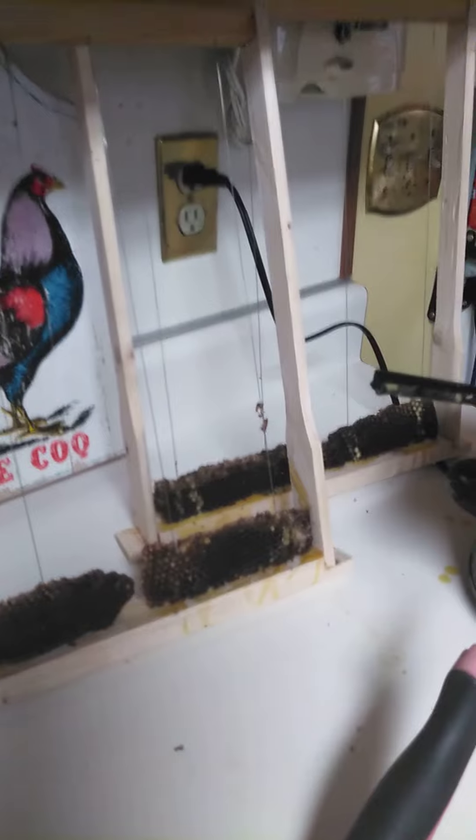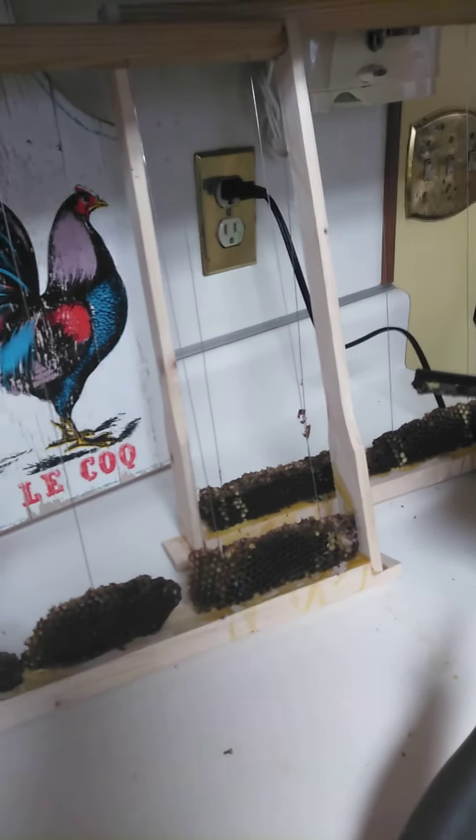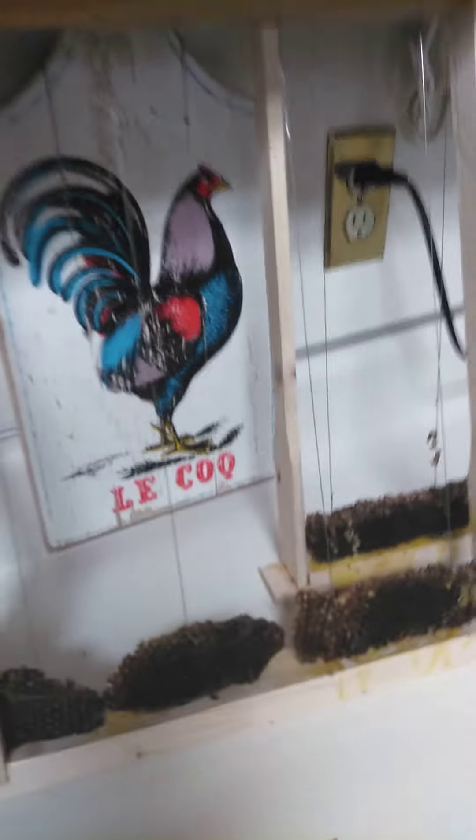I don't know if it's good or bad. Maybe those that are more experienced in beekeeping can let me know if they think it'll be some kind of an extra attractant for the swarm traps. Anyways, have a good day and we'll see you next time.